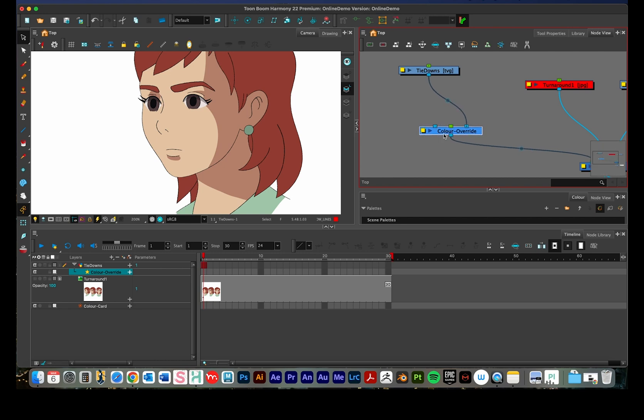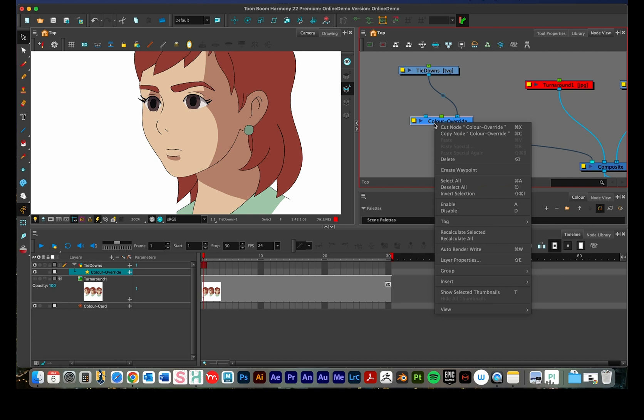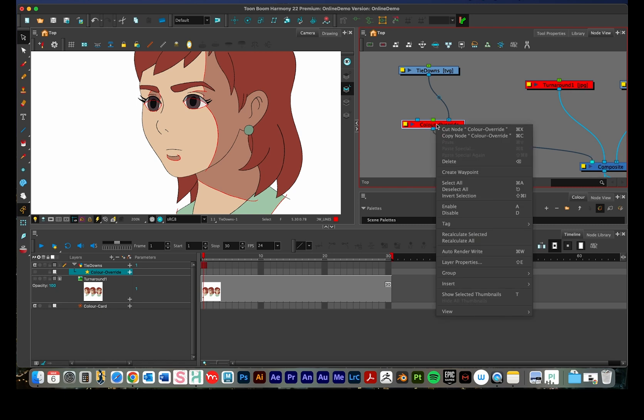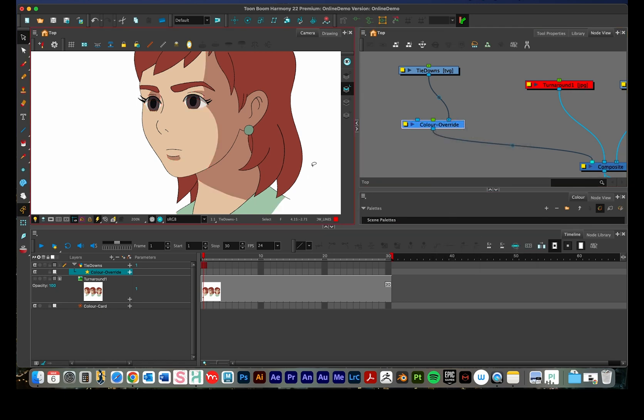Something nice about this: with the color override node, you can right-click it and enable or disable the node. I can disable the node and the red lines come back. I can re-enable it by pressing A, or right-clicking and selecting enable. I can press A and D to toggle it back off and on. I'll press A one more time to turn it on.